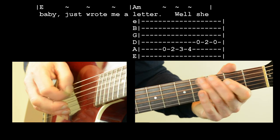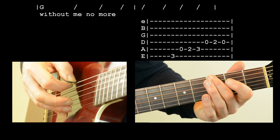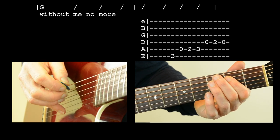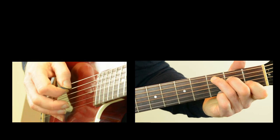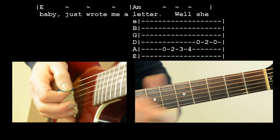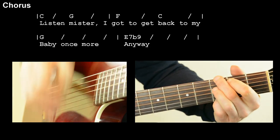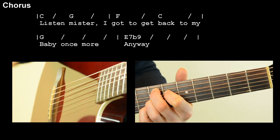The run goes like this. Then halfway through the chorus we've got a similar run, but it's going to start on your G on the E string. Let's do it from 'my baby just wrote me a letter' and into the chorus: Just wrote me a letter. She wrote me a letter so that you couldn't live without me no more. Listen, mister, I gotta get back to my baby once more. It's a great chord, isn't it?